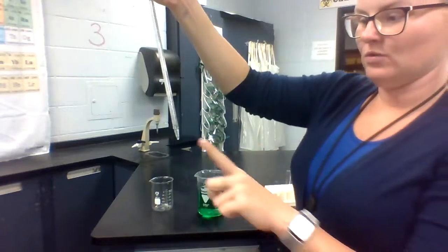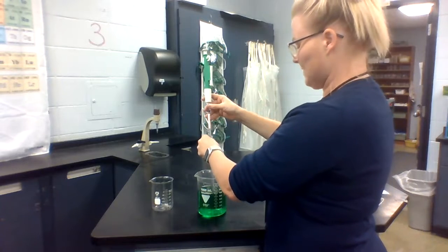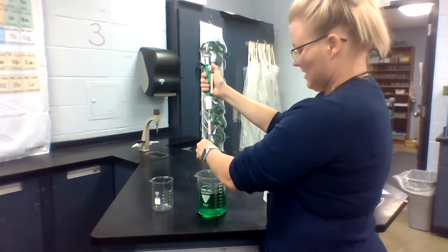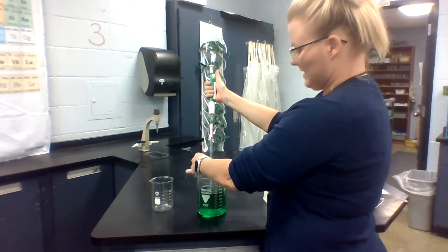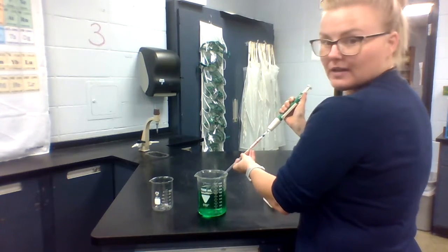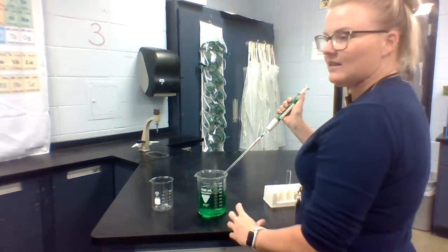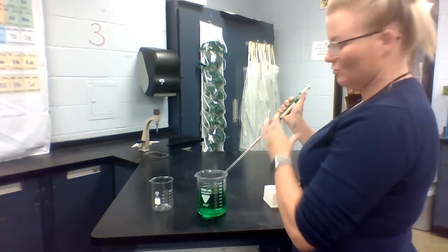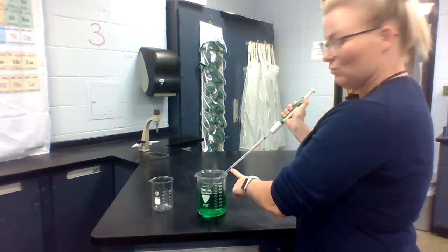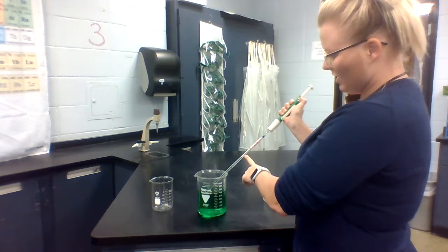So once you've got your calibrated liquid in there, go ahead and draw up to the zero line. It helps if you tilt the pipette a bit to the side so that it doesn't have to fight the full force of gravity to travel up into the tube. Lay it to the side just a little bit and then gently roll down on the pump until you come up to about the zero mark.